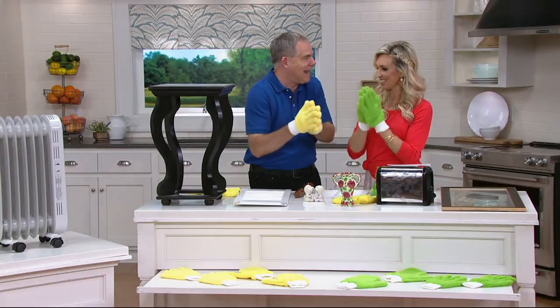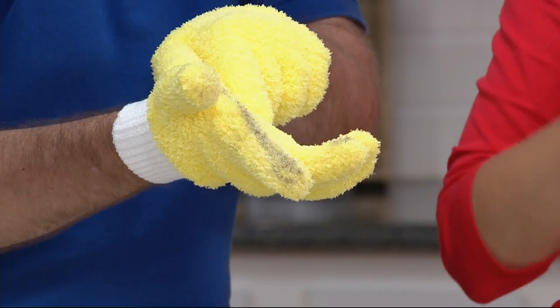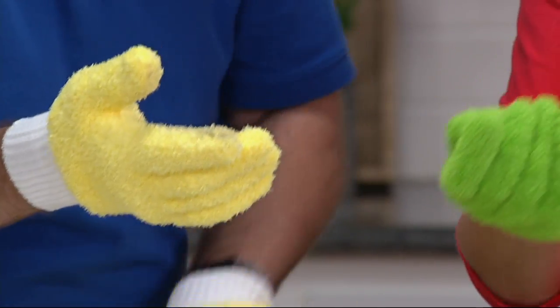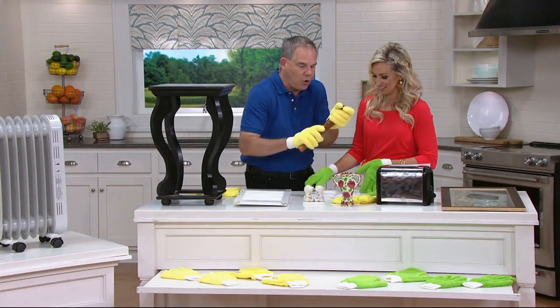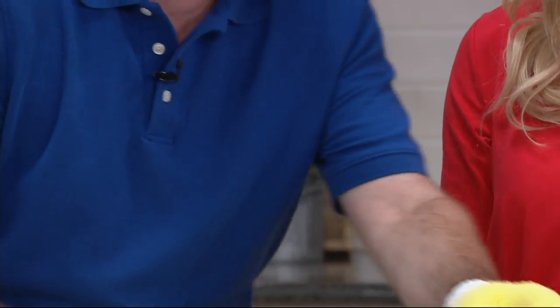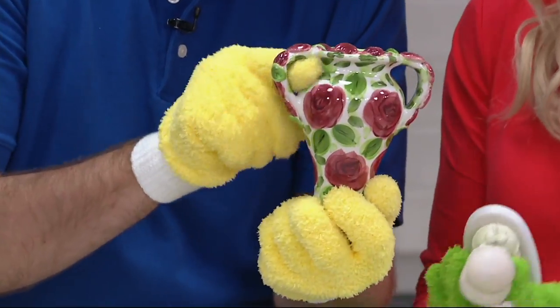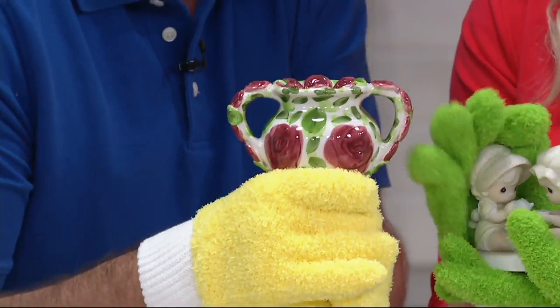Here's what I suggest to keep cleaning: go outside and clap your hands to get rid of the dust. Even though you see some dirt on there, it's not going anywhere. You can put them in the washing machine and use them over and over. Look at the fact that you can hold on to a spindle and clean both sides at the same time. You can grab things and use your fingers to get into the nooks and crannies.